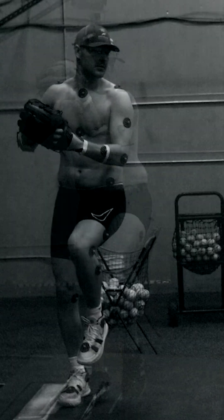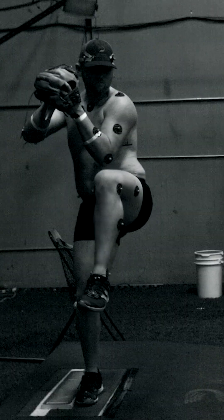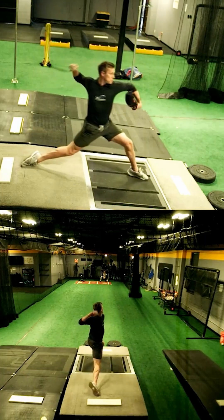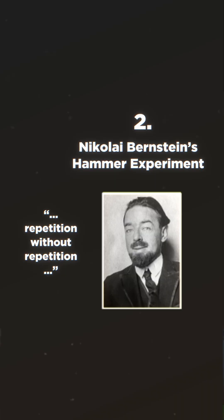People think that the best athletes have the most repeatable mechanics over and over. But what we recently proved in our motion capture lab is that the best athletes actually have the most variance early on in their delivery and funnel that to repeatable mechanics, which is where Bernstein's hammer comes into play.